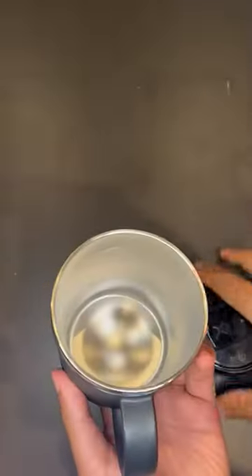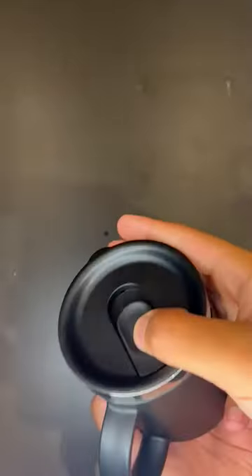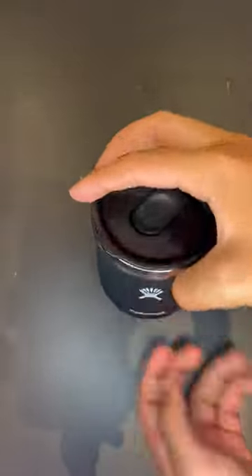So here, take a look. And you can also put the cap back and open it at the top and let your coffee cool. Have a good day. Bye guys.